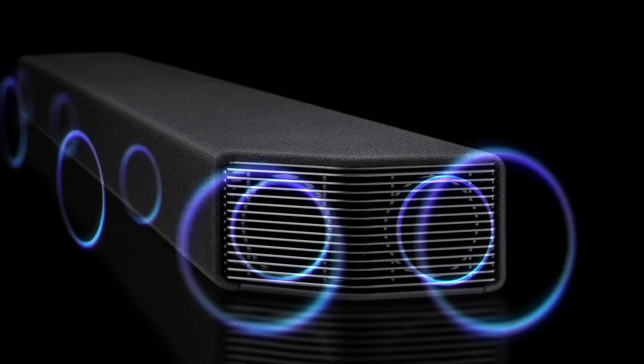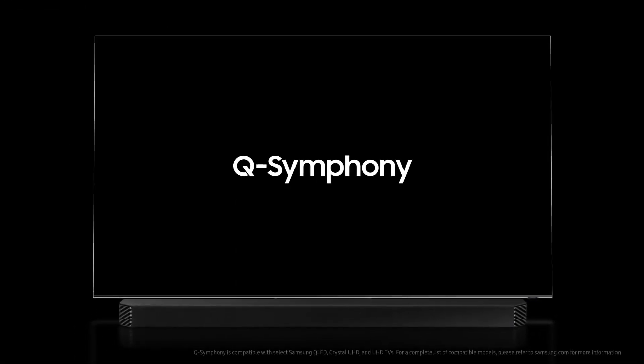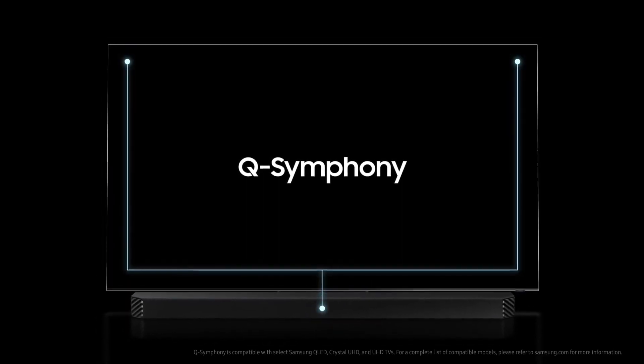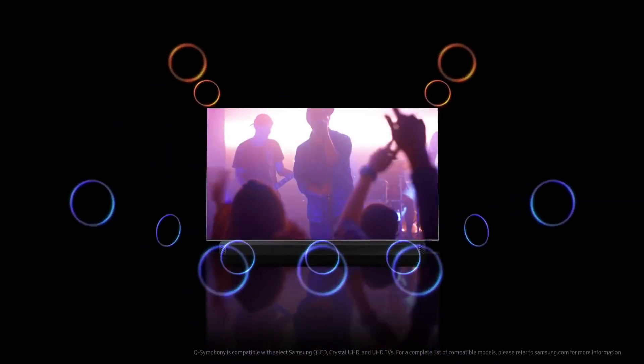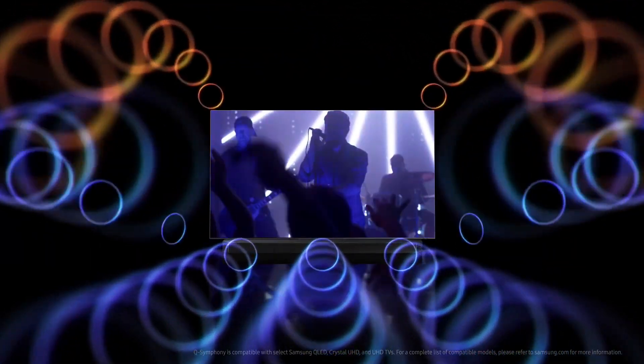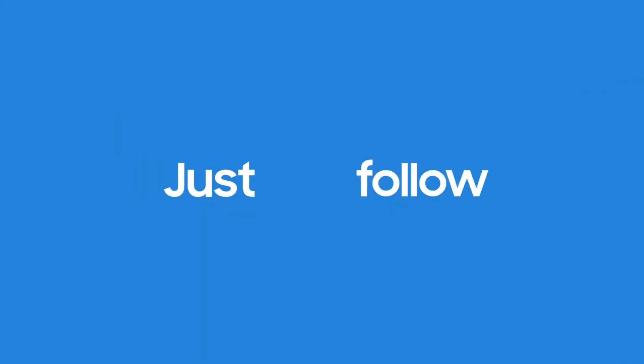Did you know that TVs and soundbars didn't work in sync until now? But with the introduction of Q-Symphony, you'll get amazing sound output from your TV and soundbar at the same time. When your TV and soundbar play together, you'll enjoy deeper, richer surround sound, and it's really easy to set up. Ready to give it a try? Just follow along!